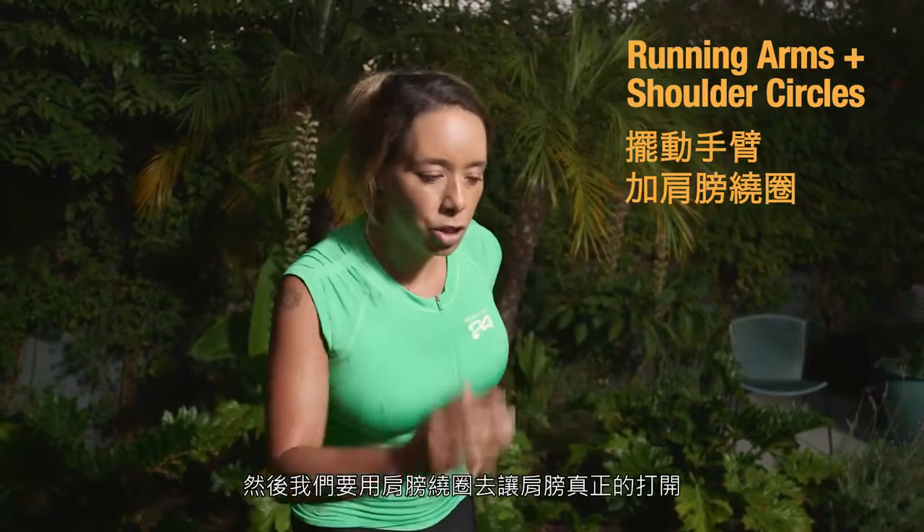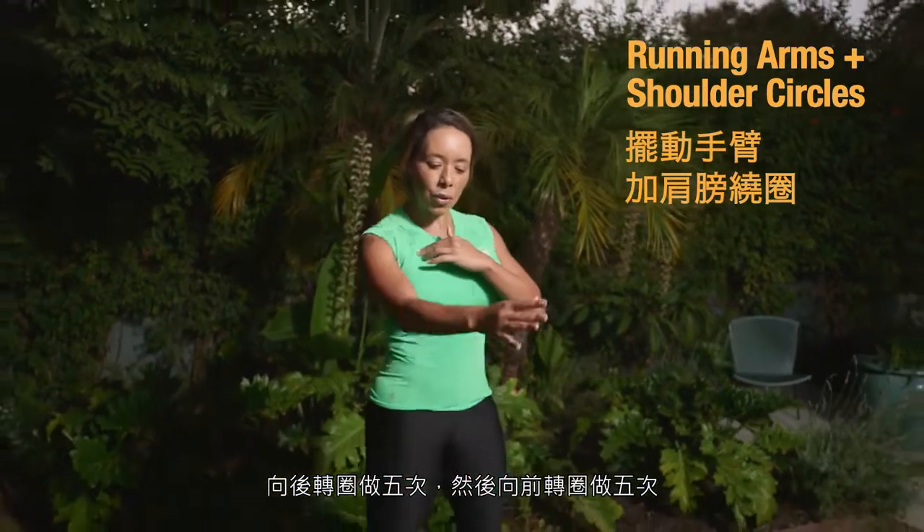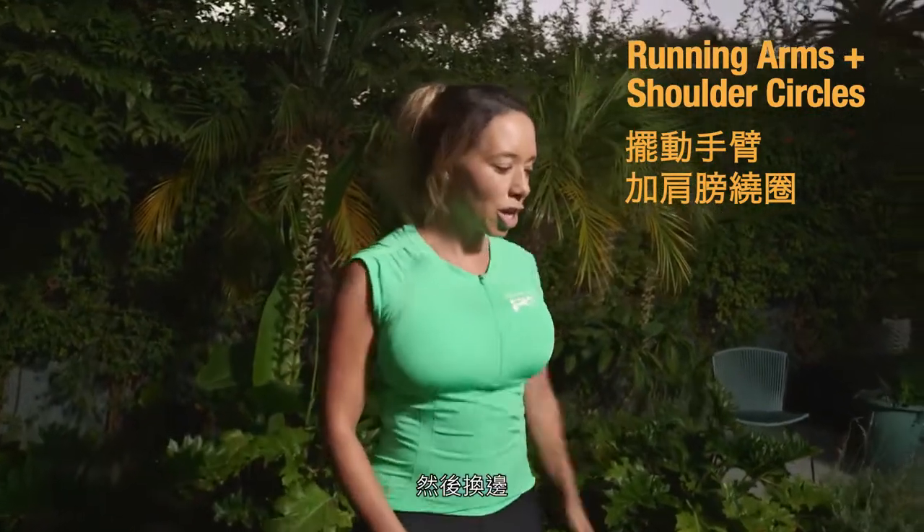Then we want to really open up the shoulders with some shoulder circles. Just do five backwards and then five forwards, and then switch sides.